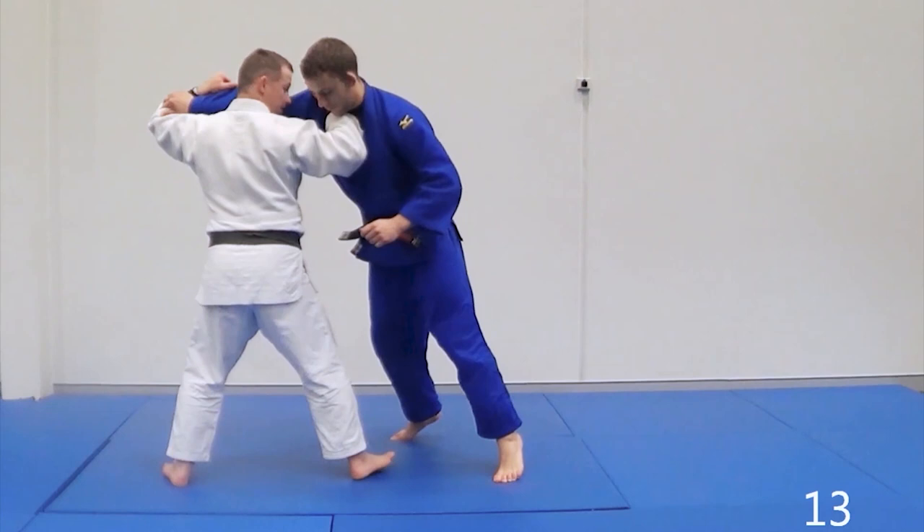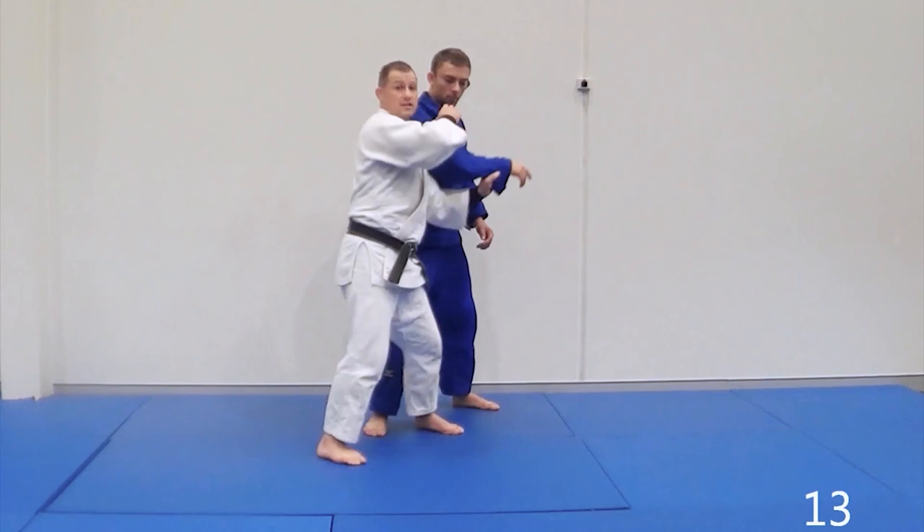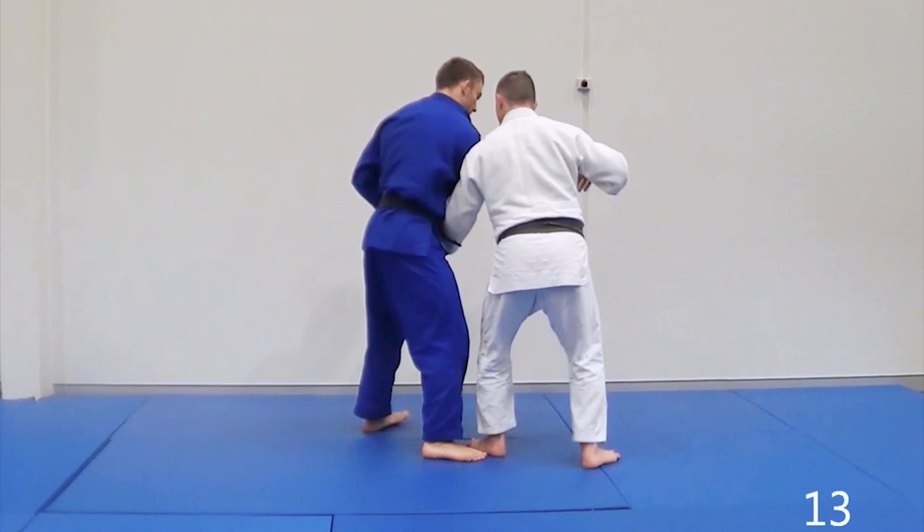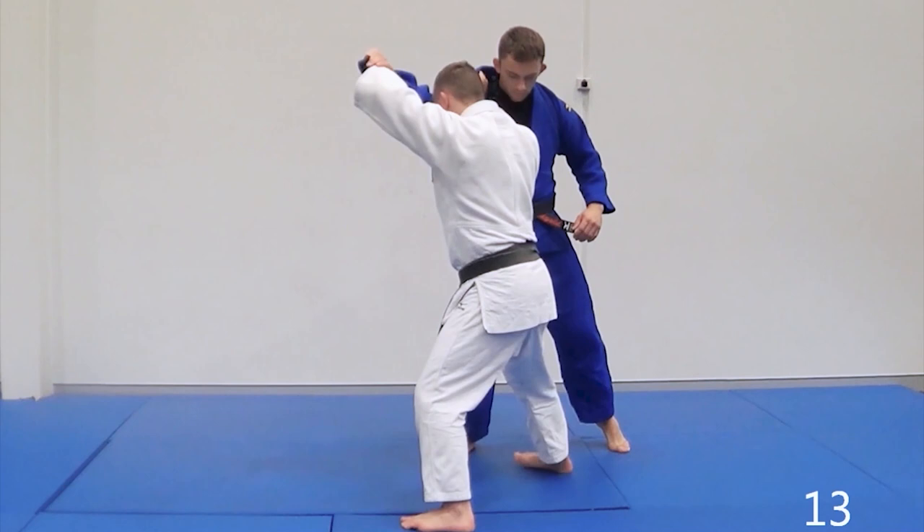I'm pressuring here. Maybe I want the Seoi Nage or Sode. Maybe I want my cross-grip or anything. Maybe I just want to get my top grip to start my sequence here. And so as he starts squaring up, I step out. Kuzushi. And now we're in play for a Tai Toshi or a Seoi Nage.